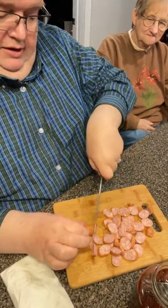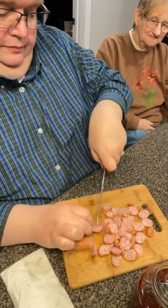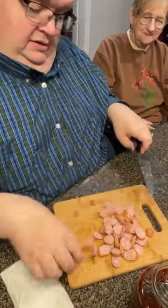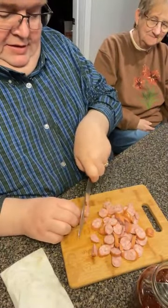You remember when they used to have kraut wings at school and all the kids would just eat the wings? I remember doing that as a kid. I remember doing it too. Delicious.